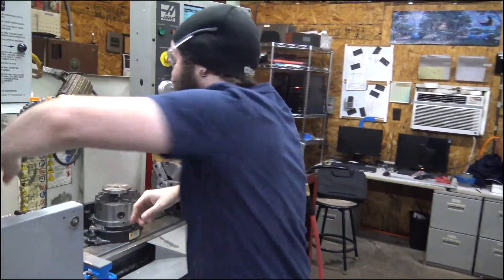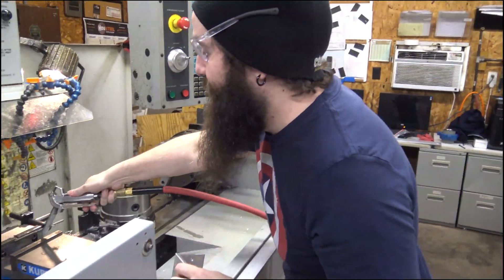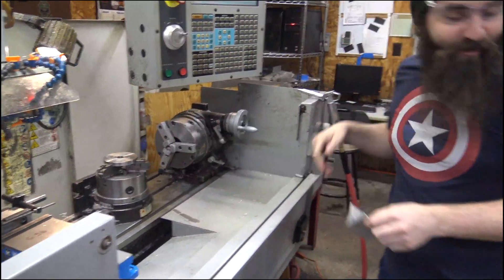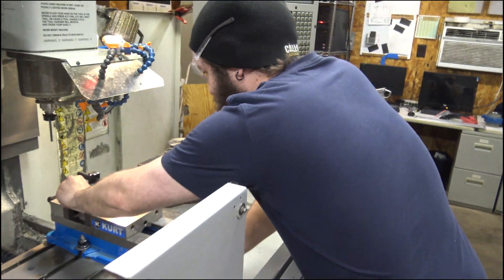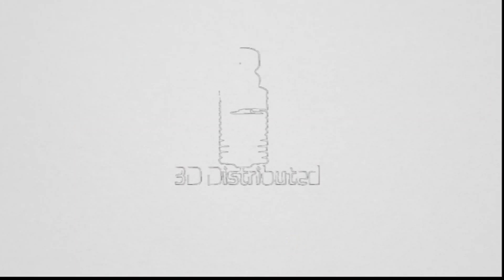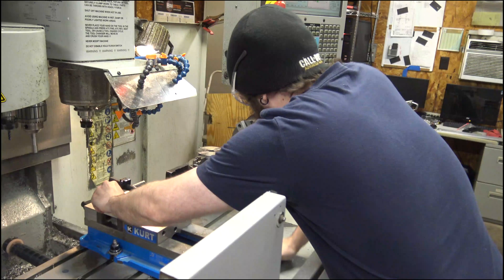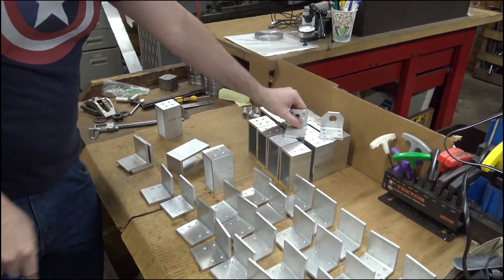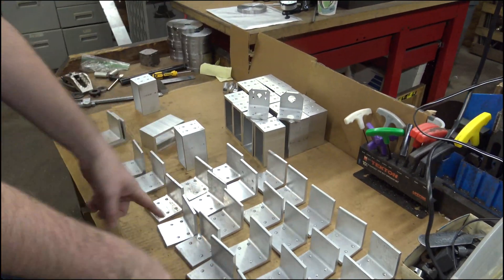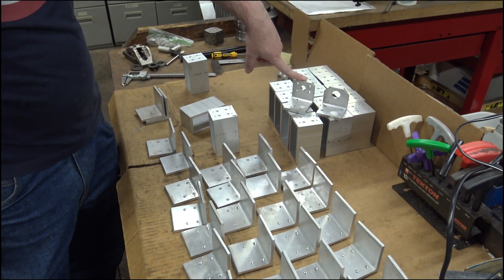Hello, the internet! Welcome to 3D Distributed. We are in the middle of production on more parts for the workhorse printer. We're making the first operation for your brackets here — we've got two different sets of brackets coming off this angle iron. This one is the motor mount.